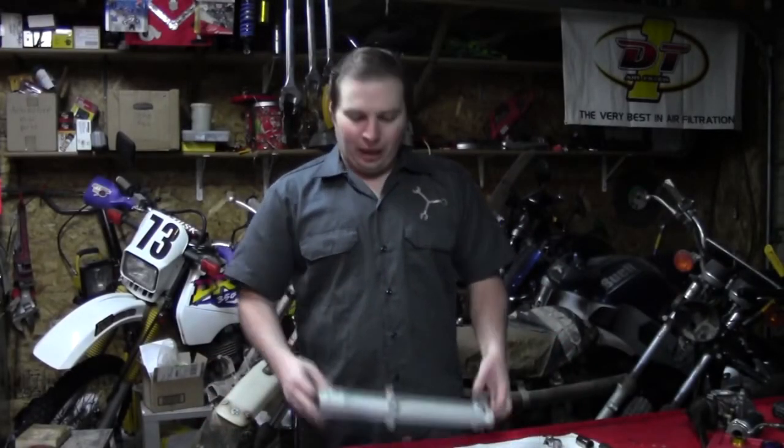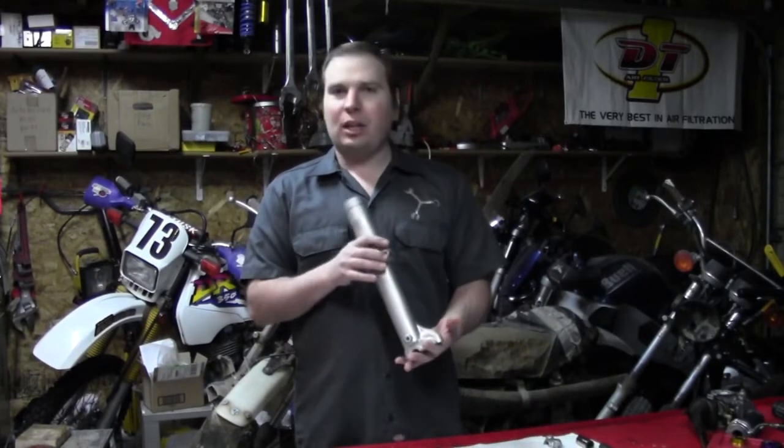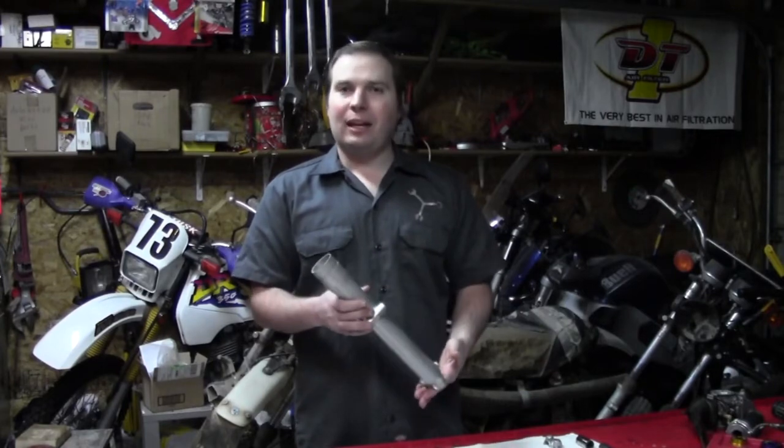Welcome back. We have all our parts cleaned up, and we have our fork legs refinished and painted up just like the factory, and we're ready to put everything back together.